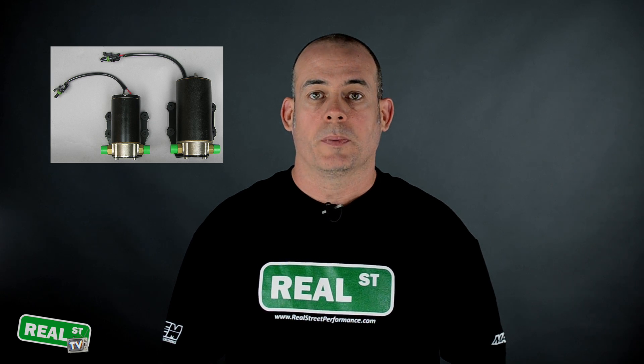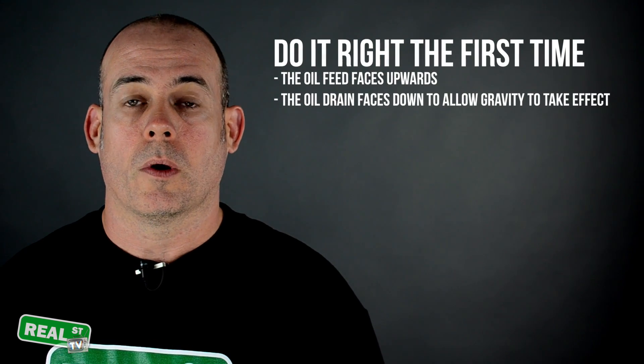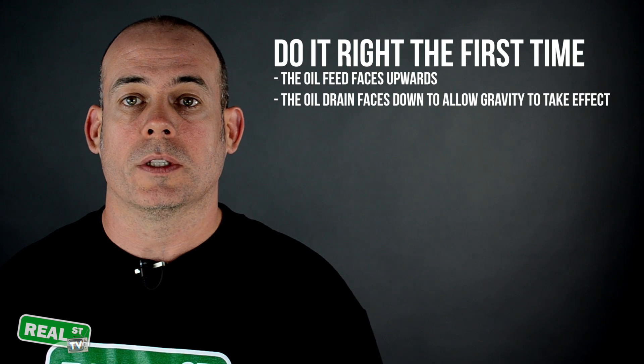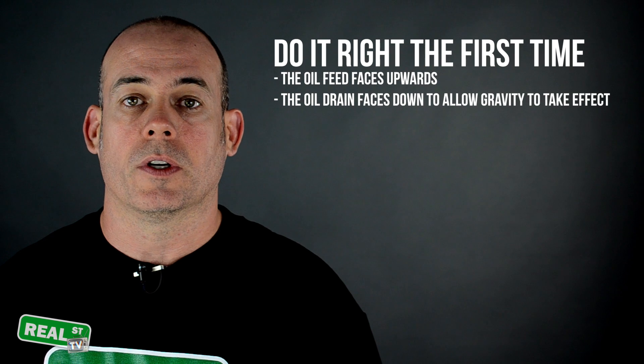Not to go into detail about the scavenge pump, but its role is to pull the oil from the turbocharger and push it back into the engine because there isn't a vertical drain available. To drive the point home: the oil feed faces up, the oil drain faces down. Only gravity is going to return the oil back to the engine, so the drain path needs to be as vertical as possible.